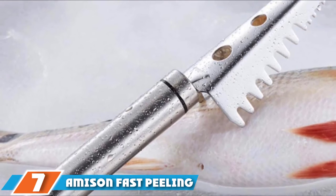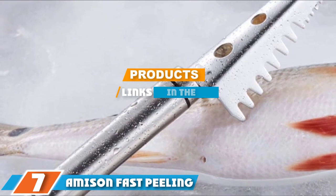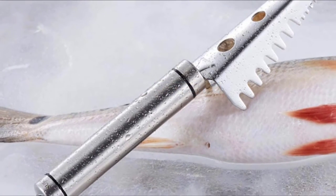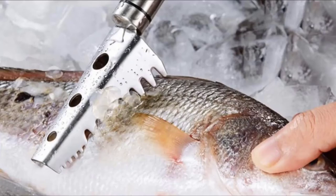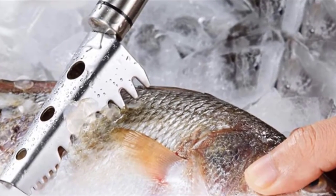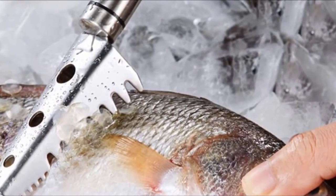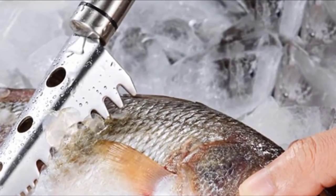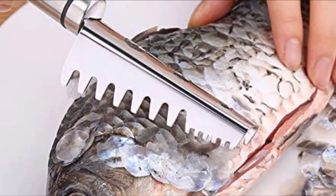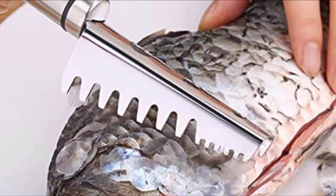Next at number 7 we have the Amazon Fast Peeling. With differently spaced saw teeth and a tapered design, the Amazon Fast Peeling Fish Scaler will remove all the scales from your fish without causing damage to the meat. The saw teeth design includes larger teeth that are widely spaced to remove big scales. At the end of the scaler, a series of small saw teeth have been placed close together to remove finer scales around the fins or head of the fish.